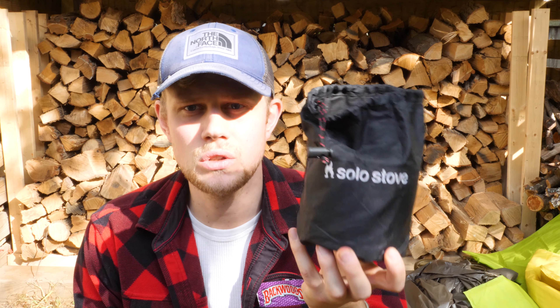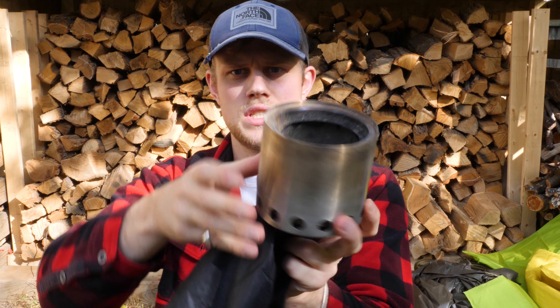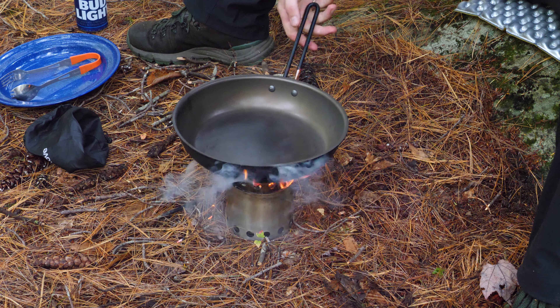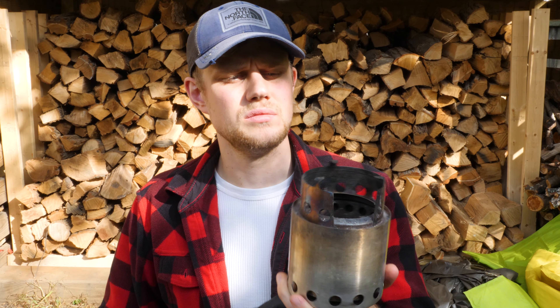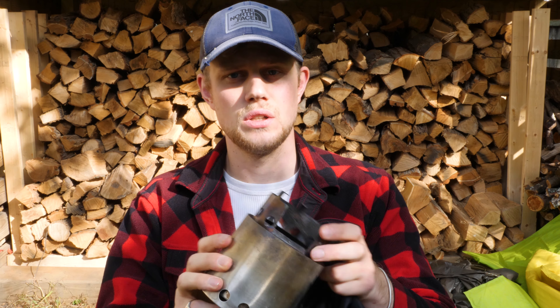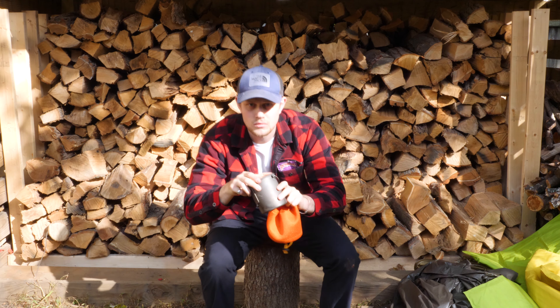I carry a twig stove — I have the Solo Stove. This isn't a Bush Buddy, it's a Solo Stove I got off Amazon. I've had it for years, same design as the Bush Buddy — a one-person twig stove, excellent. I also have a little gas stove I sometimes bring on shorter trips, but for longer trips the Solo Stove is so much better because you're never going to run out of fuel — there are always twigs on the ground.